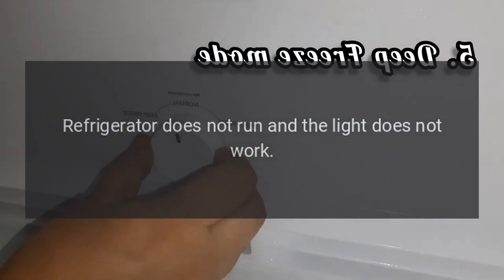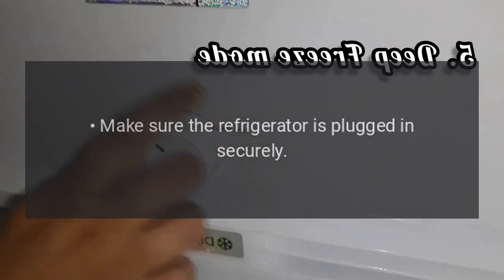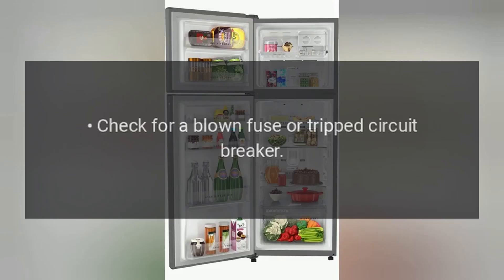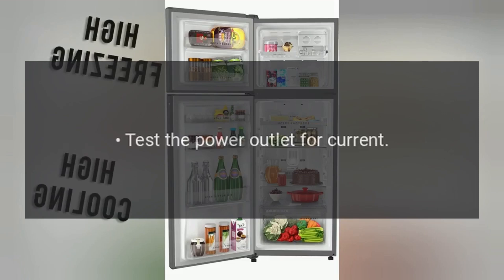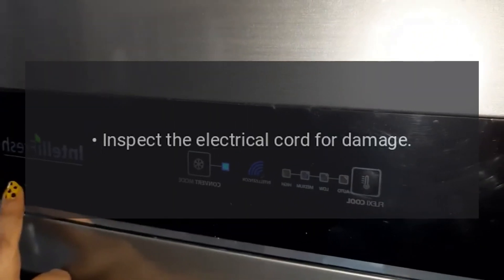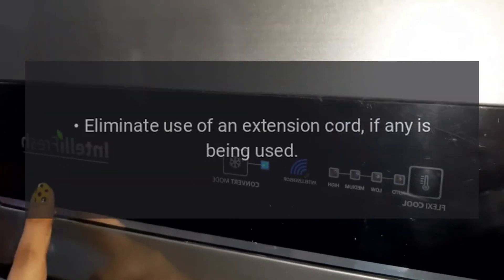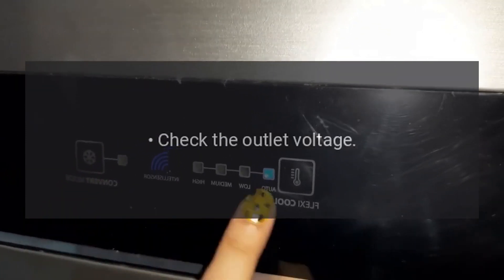Refrigerator does not run and the light does not work. Make sure the refrigerator is plugged in securely. Check for a blown fuse or tripped circuit breaker. Test the power outlet for current. Inspect the electrical cord for damage. Eliminate use of an extension cord if any is being used. Check the outlet voltage.